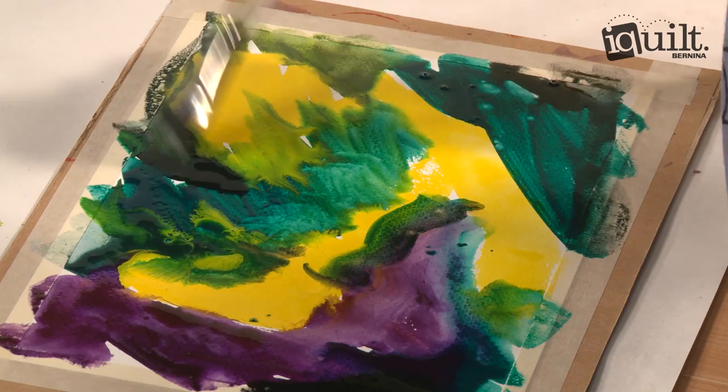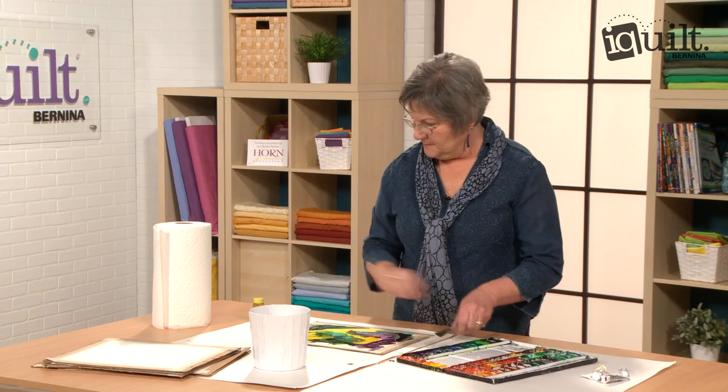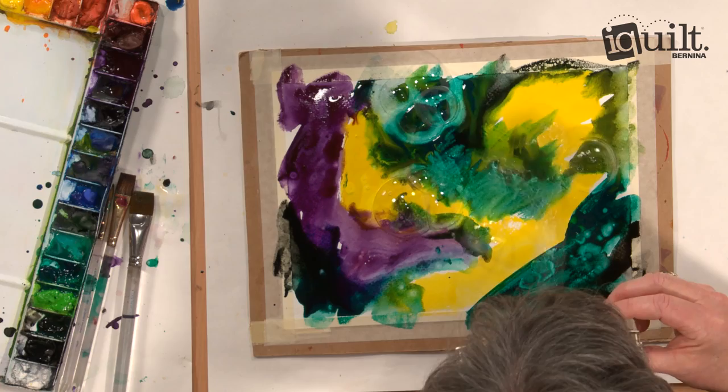Then you take bubbles and you blow them onto the surface. They'll stick. See how the color is being pulled to the edge of the bubble where it hits the paper? So you get all these really cool circular patterns.